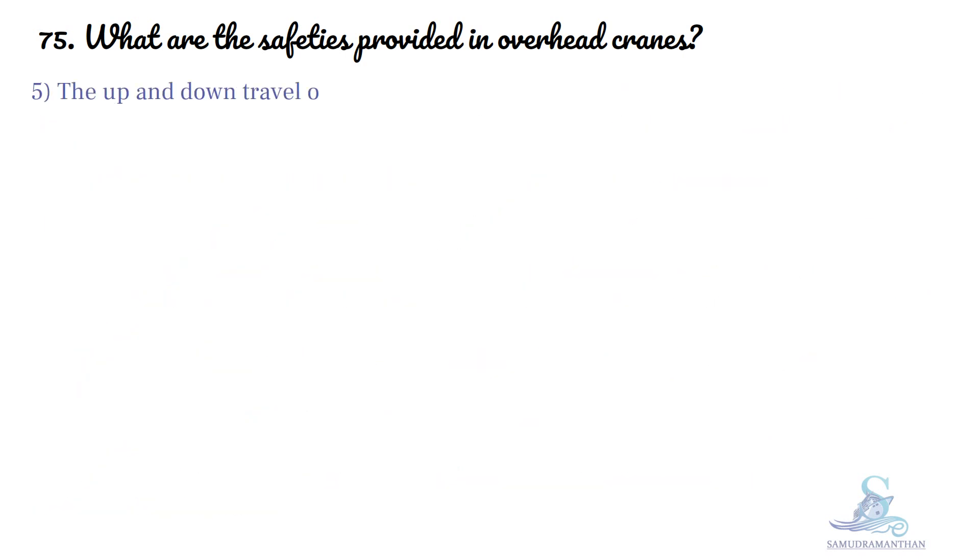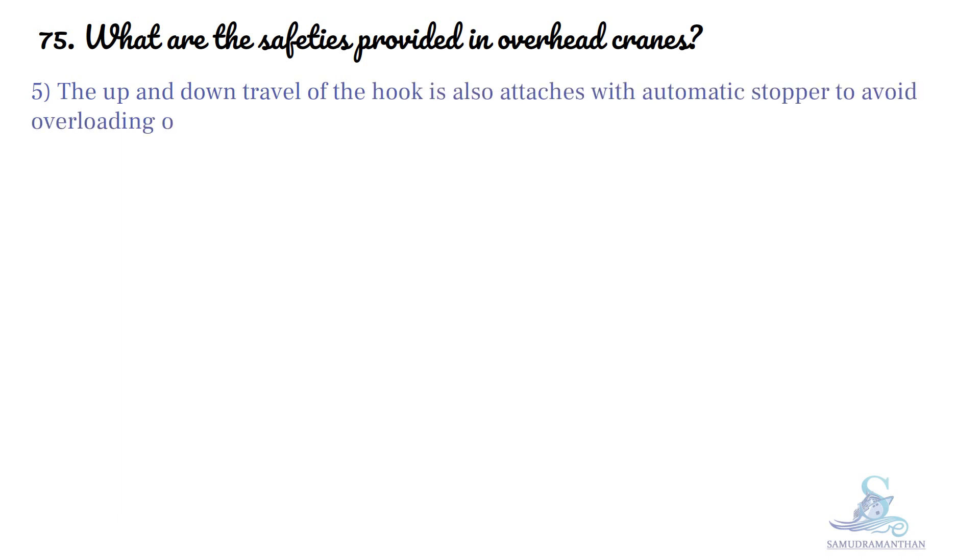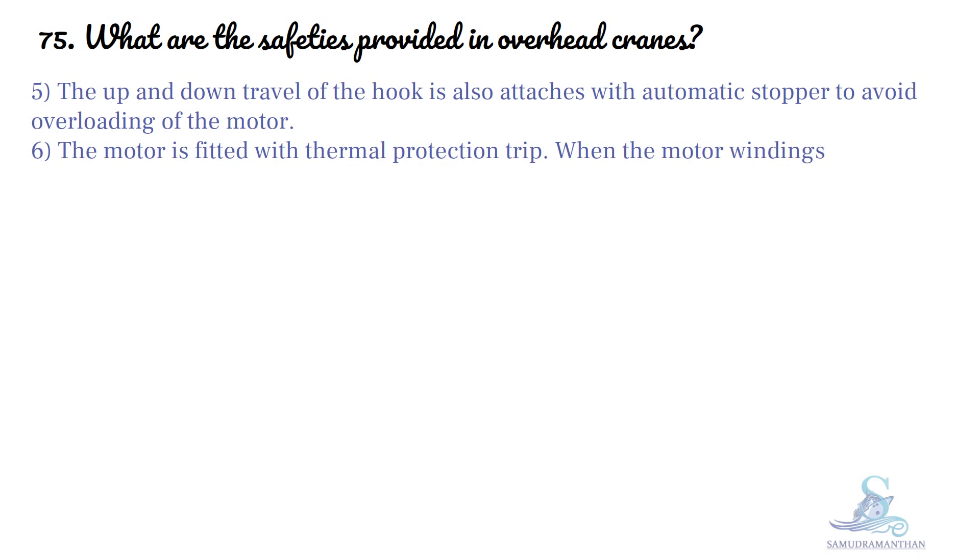The up and down travel of the hook is also attached with an automatic stopper to avoid overloading of the motor. The motor is fitted with thermal protection trip — when the motor windings get overheated, the trip will activate, saving the motor winding from burning.